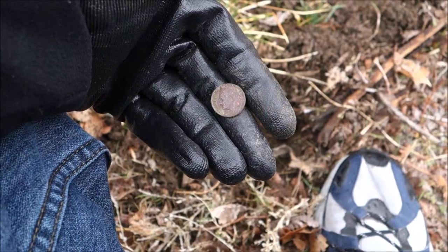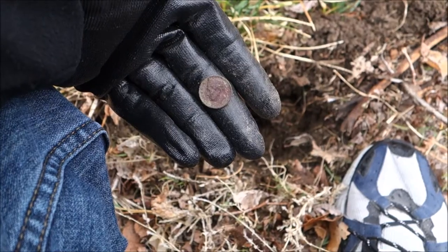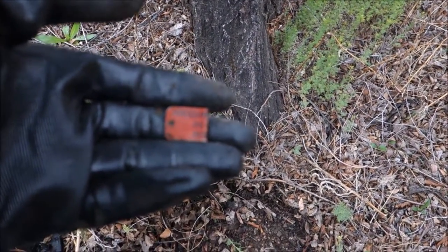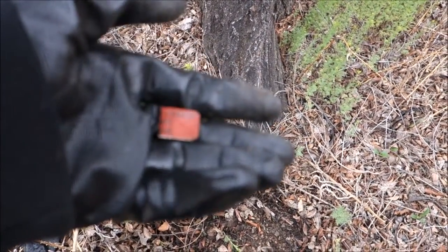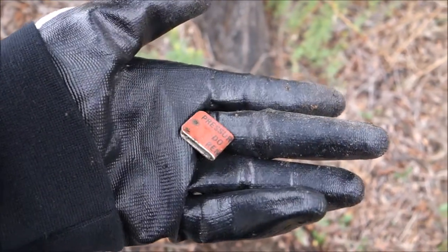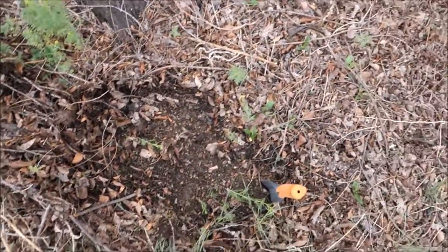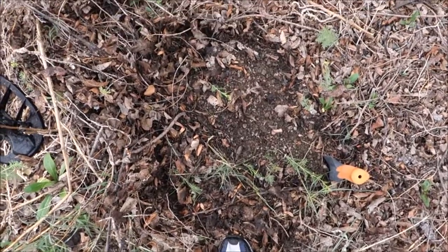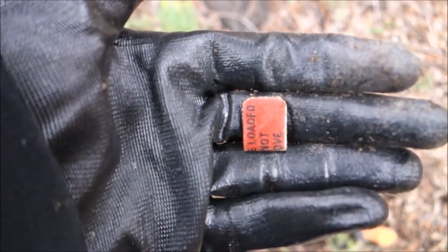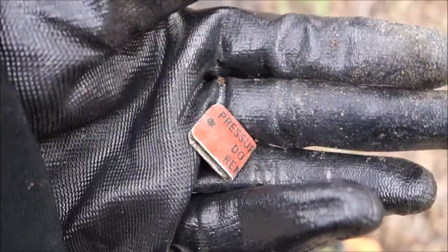1985 dime, about three to four inches deep, rang up right at an 83-84. There it is — '85 dime, on to the next. What's this — 'pressure loaded, do not remove'? Oh no, it has been removed! Rang up like a coin, was just on the surface sitting right there under some brush and dead tangle, glowing bright red. 'Pressure loaded, do not remove' — could be off a fire extinguisher. Kind of neat, who knows. On to the next.